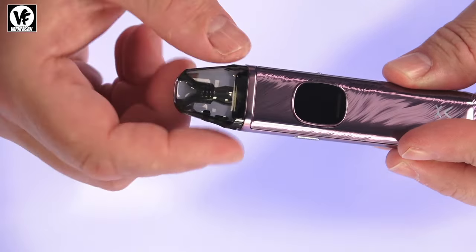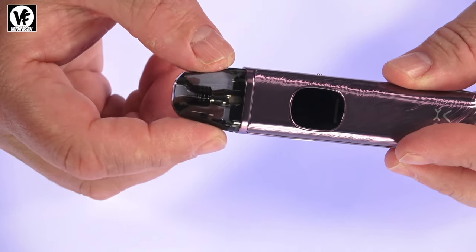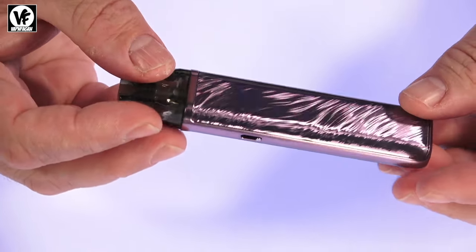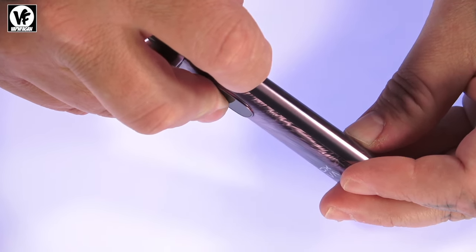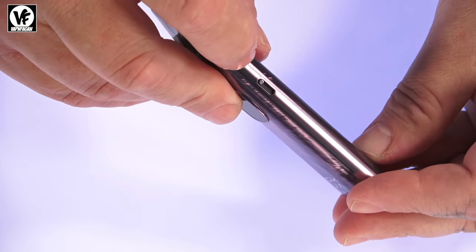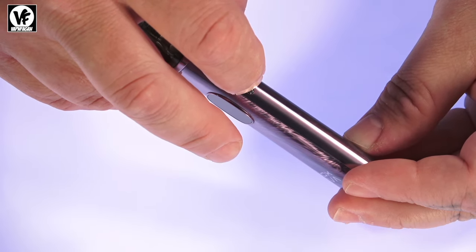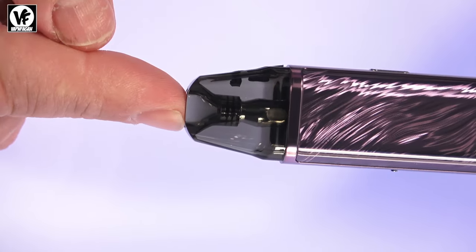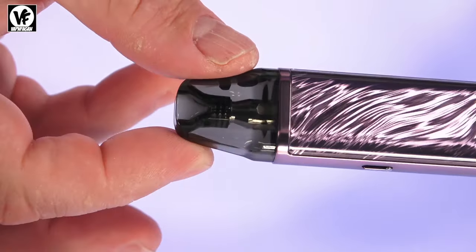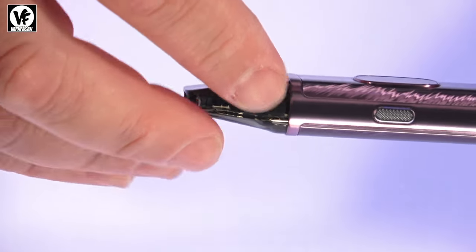At the top you've got a see-through style whistle tip mouthpiece, so you can see your liquid level without having to remove the pod. It does have adjustable airflow control — on the side you'll see a little airflow slider that lets you adjust from a tight mouth-to-lung vape to a pretty wide open restricted direct lung vape.